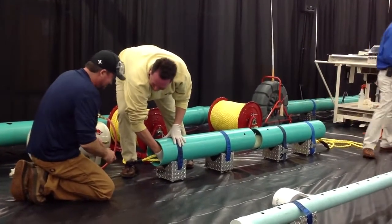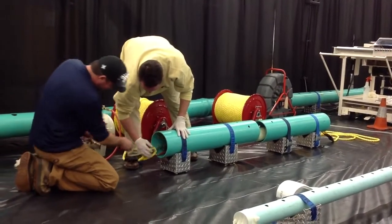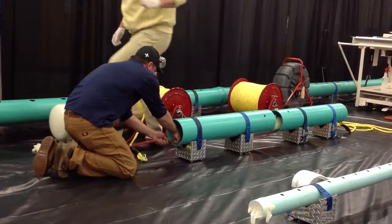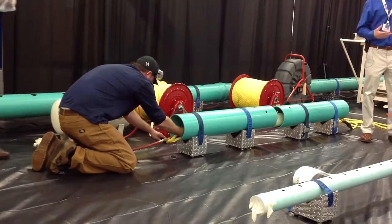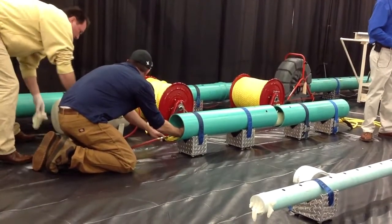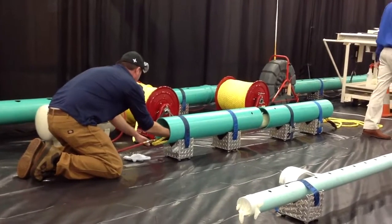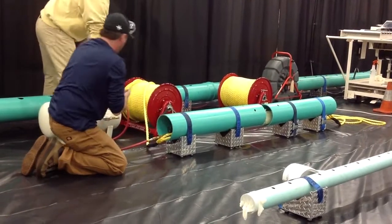We can manufacture these to a thicker mill thickness if needed. For applications under railroad tracks, for example, we can go 4.5 mil, 6 mil, or even 8 mil. We run a cured-in-place design specification on those that meets all the requirements of the ASTM F1216 specification.